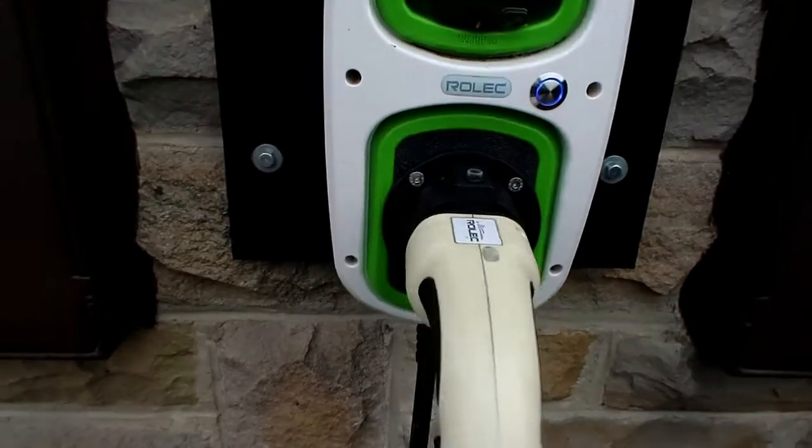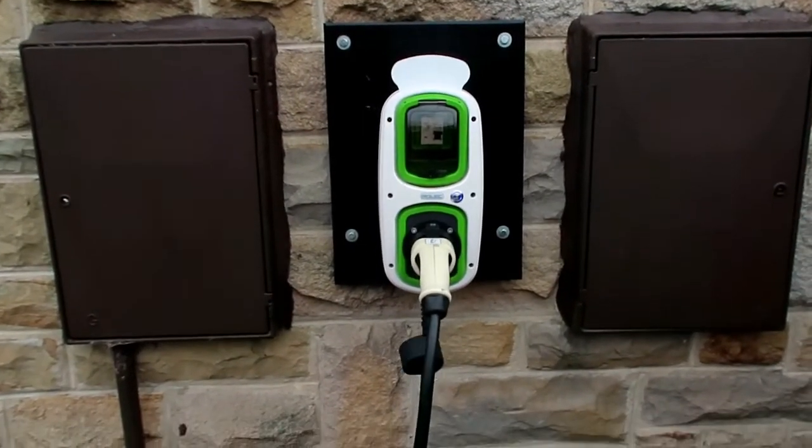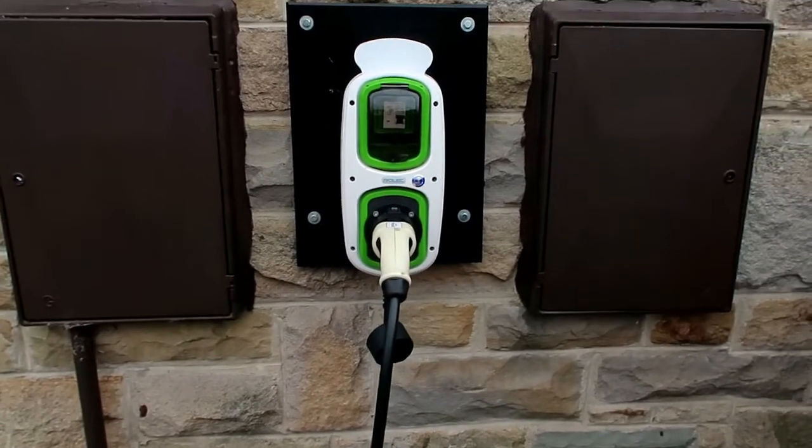This is the business end of it, but there are further connections inside the garage where we're able to measure the kilowatts and everything else and communicate back to base.